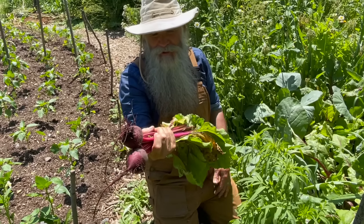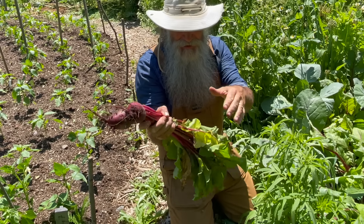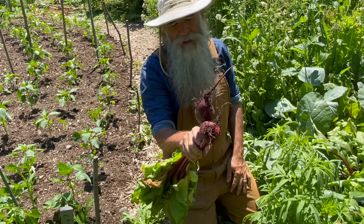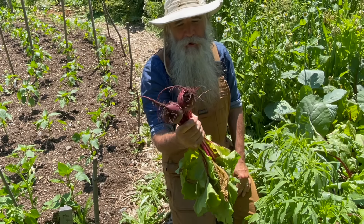And there you go — here we have a couple of beautiful beets ready for the kitchen. You can also eat the leaves and the stems: the stems are like celery and the leaves are like spinach — all really healthy. And that other beet that stayed there is going to be able to continue to grow and you can harvest it later.